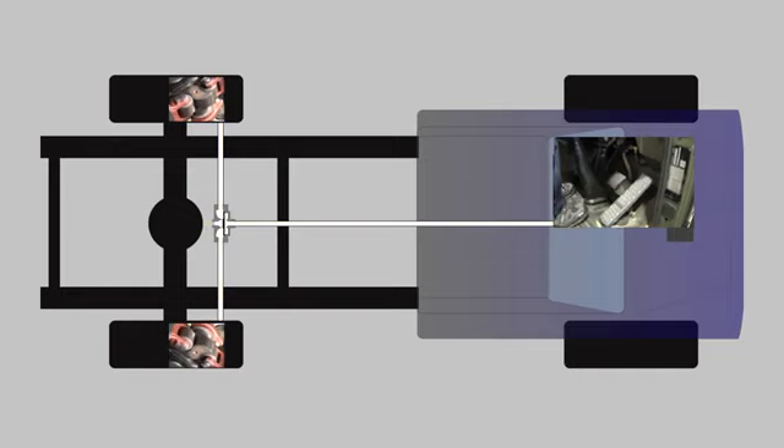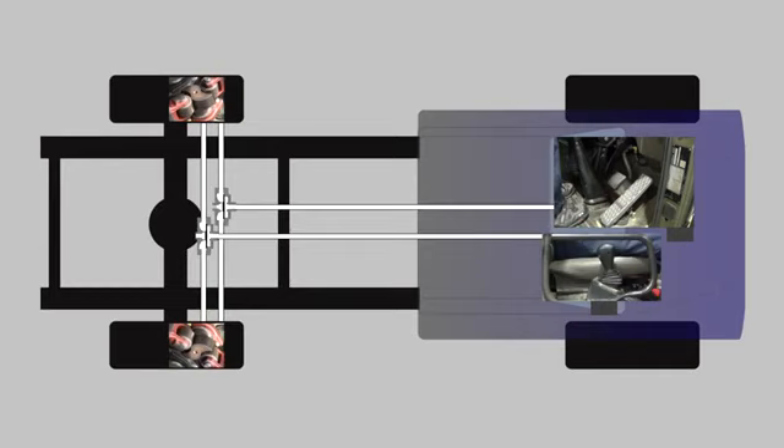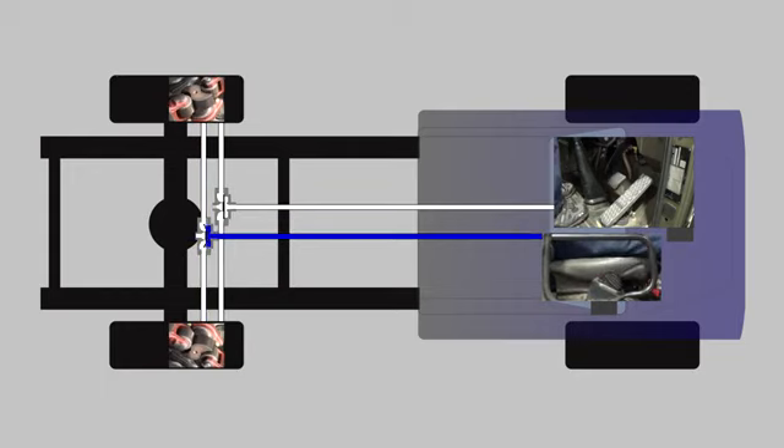Now let's put one in the secondary circuit and see how that works. When the driver releases the park brake, compressed air travels down through the quick release valve into the secondary chamber of the actuator, compressing the power spring and releasing the brakes. When the driver applies the park brake, the air only needs to travel as far as the quick release valve to be exhausted, allowing the power spring to apply the brakes much quicker.